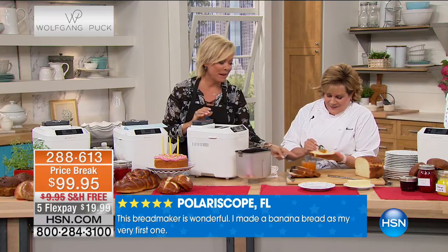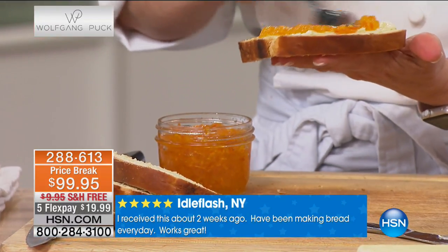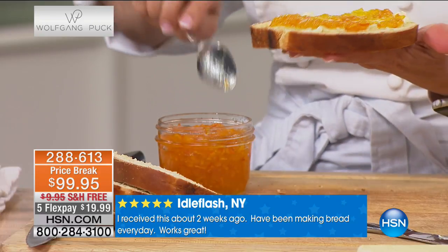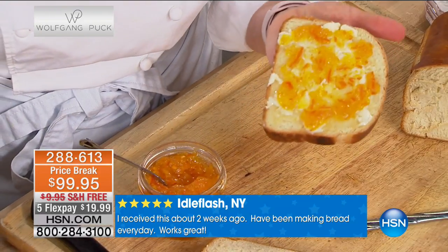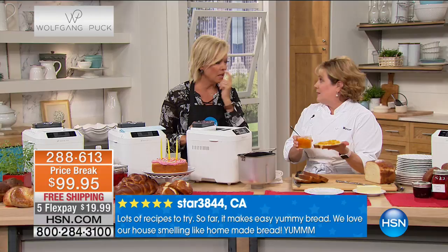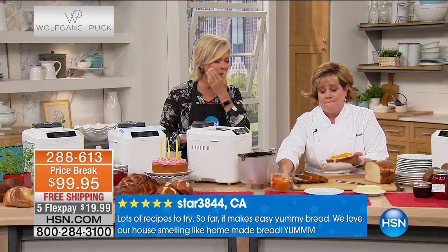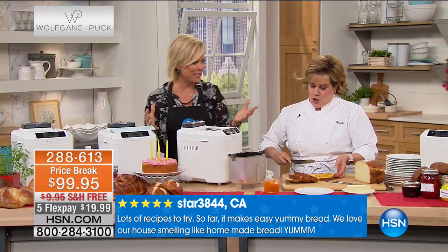And you can make homemade jam in the bread maker too. That looks incredible! Jams are always four ingredients: the fruit, sugar, pectin, and usually lemon juice. Press the jam setting, and in an hour and 20 minutes, get out a pretty jar and start putting it in — you've got gifts to give. Are you telling me I wouldn't have to go through the whole pressure-cooker process of making jams anymore?